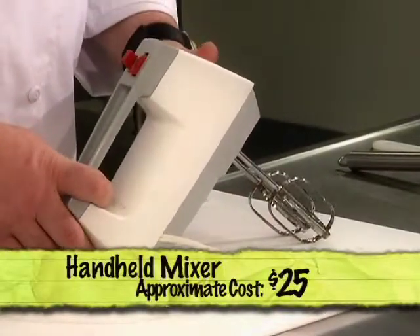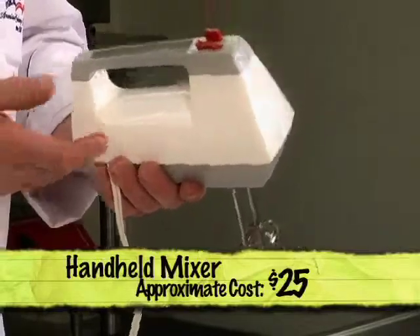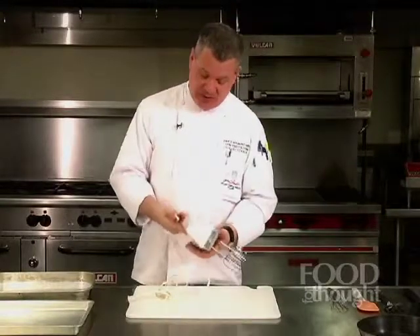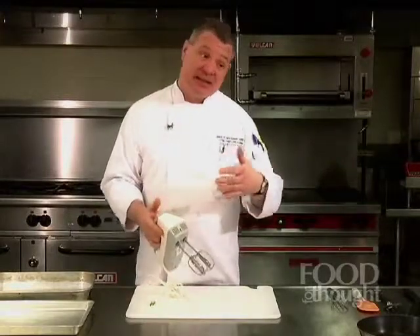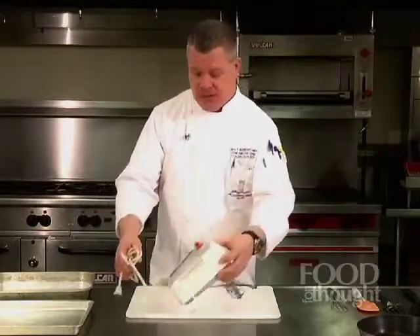Now let's talk about baking items. I know everyone loves the new multicolored mixers that can do all these different things. But guess what Chef Paul uses at home to make mashed potatoes, cake mixes, and others? I use this little handheld mixer. This particular one is about 20 years old and has five different speeds. Cleanup is easy — I just press the button, put the beaters in the dishwasher, and wrap it up and put it back in a drawer. You don't need a lot of counter space, which is probably important if you're in a new apartment.